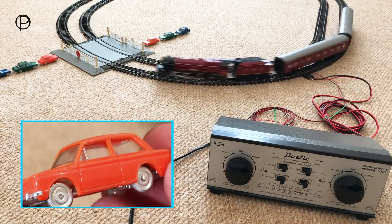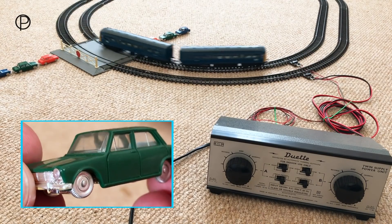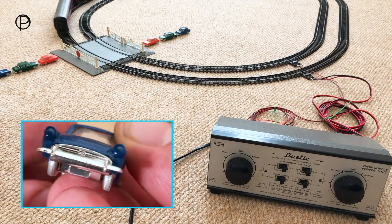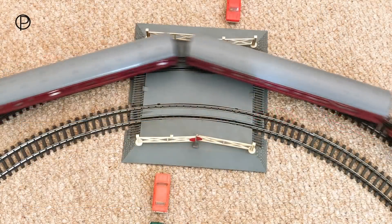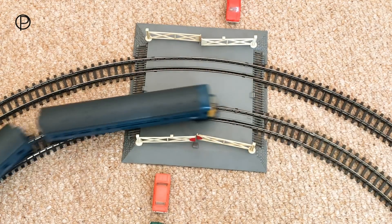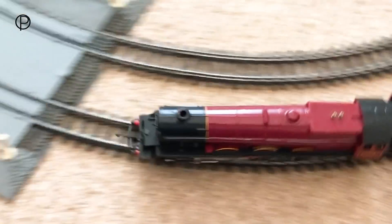We have a couple of Hillman Imps there on the carpet today, and two Simca 1300s. And then we have a blue Sunbeam Alpine, which I think is my personal favourite. And finally we've got a single Ford Anglia there. These were available between 1964 and 1972 as part of the Minix range. You can just see those gates vibrating open again there on the level crossing. Having a small piece of blue tack would solve that.